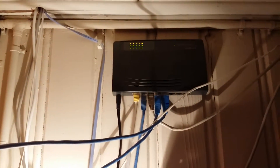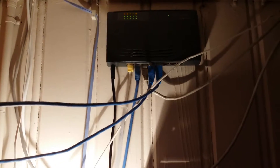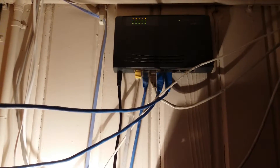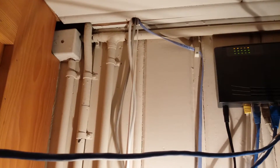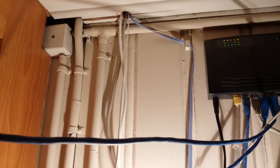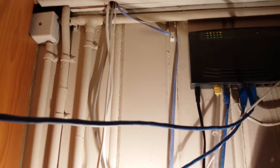Here we have the first switch, but the cable is not going through this switch since it's directly linked to the internet connection. Here we have the next hole — it got slightly bigger than expected, but at the same time it was still very small for all the cables to fit through.